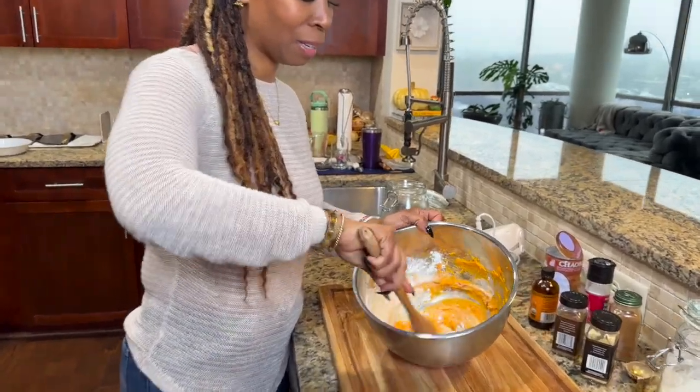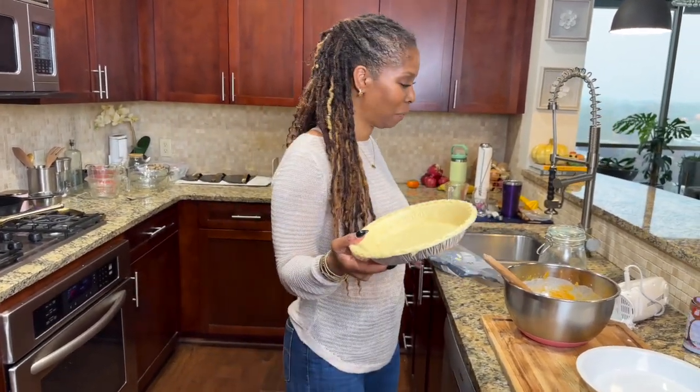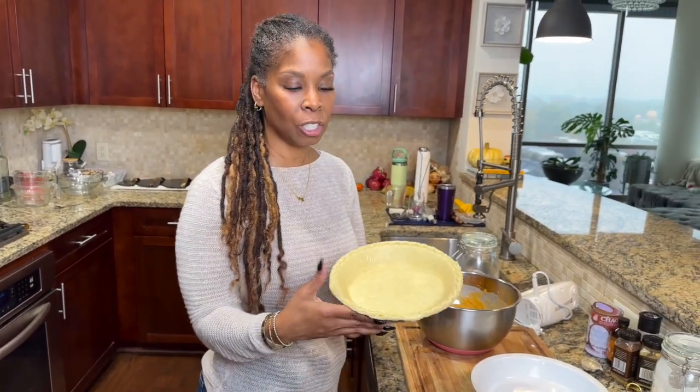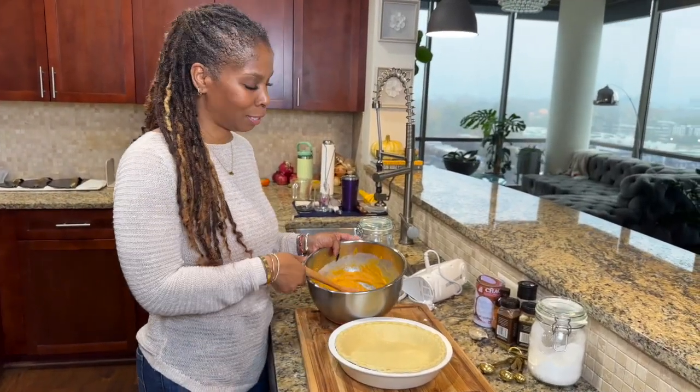Now that we have that all mixed in, I've got myself a pie dish. Remember what I said — I don't bake, so I got a pre-made pie shell. It was frozen; all I did was leave it out a little bit so it's not frozen anymore. I just think it bakes quicker that way. I'm going to drop it right in my pie dish — you know I love easy.